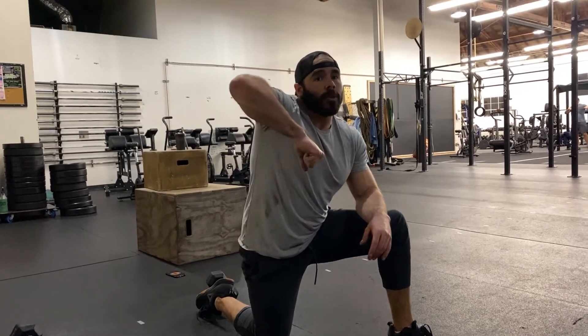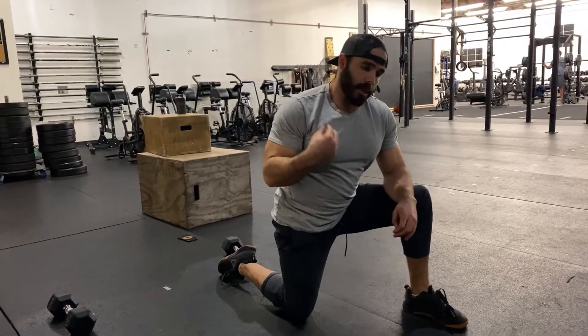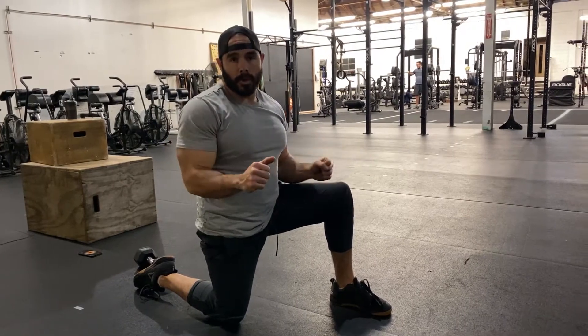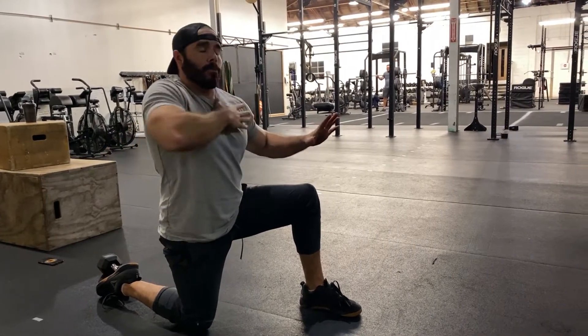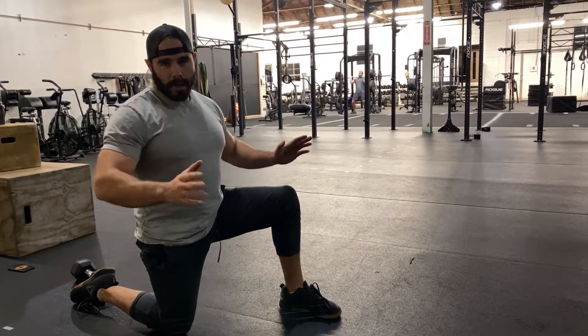Just like a bench press, you want to keep your elbows right over your wrists. You want to make sure your elbows aren't flaring out too far or coming too close to your ribcage. If your elbows come out too far, your shoulders are going to roll forward and you'll get too much trap. If they come too close to your ribcage, it's going to be too much shoulder and tricep.